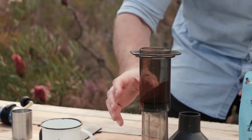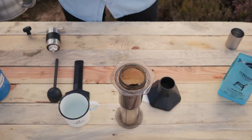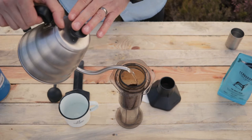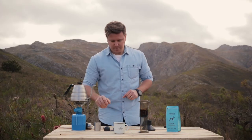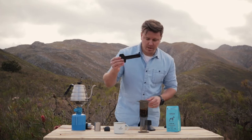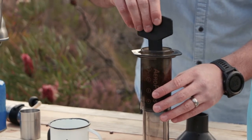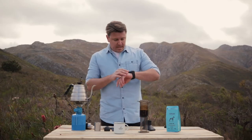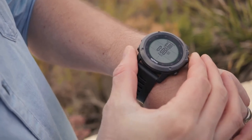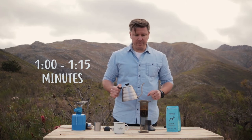Looking at the Aeropress, we're going to be trying to fill it all the way up to the top. But before we do that, we're just going to put a couple of grams in there, give it a little stir with this paddle, and just agitate the coffee slightly. This time we'll start the timing process — this should take about just over a minute, minute 15.